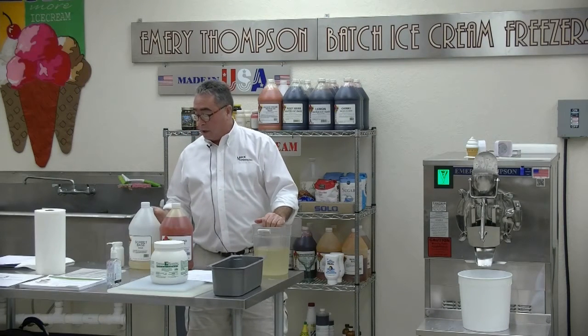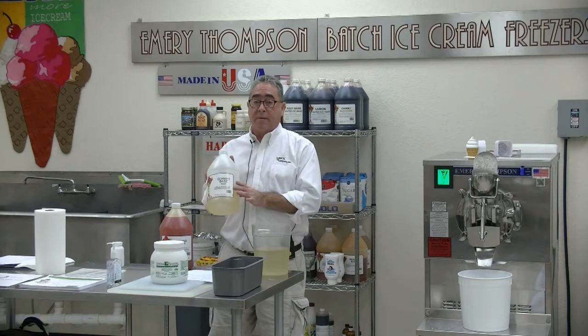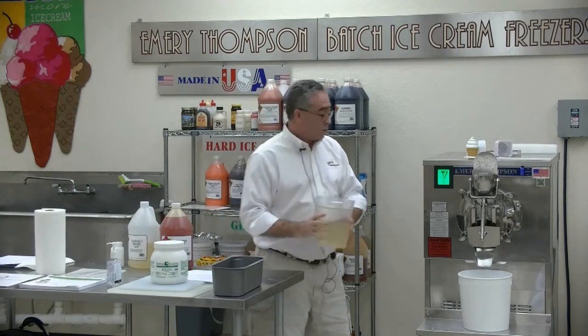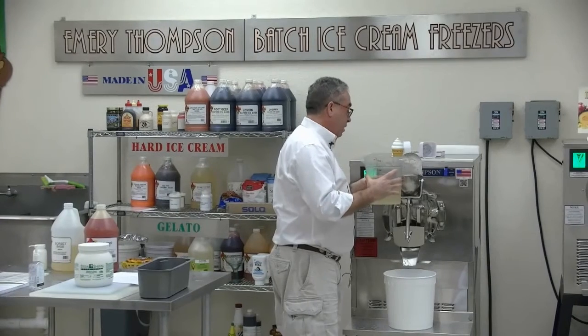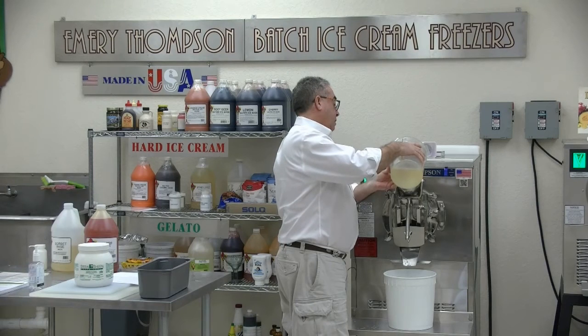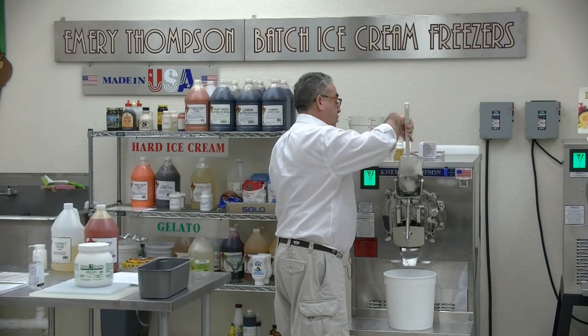We just added one gallon and one quart of water. Now we're going to add a half gallon of sorbet base. Sorbet base is a stabilization system - it contains guar gum and xanthan gum, and there are also sweeteners in here. Guar and xanthan are naturally occurring gums. The reason it's not just pouring in easily is because it is a stabilizer - there's some gelatinous goo going on here.